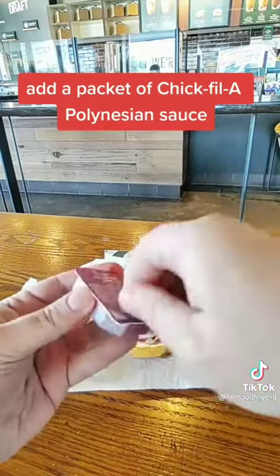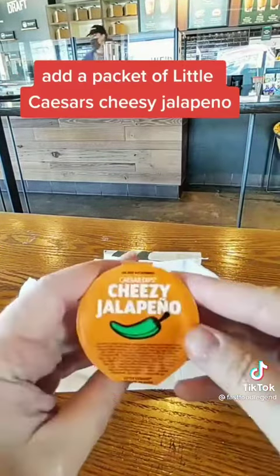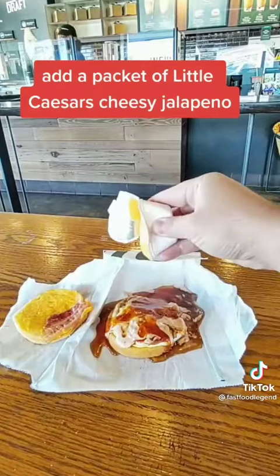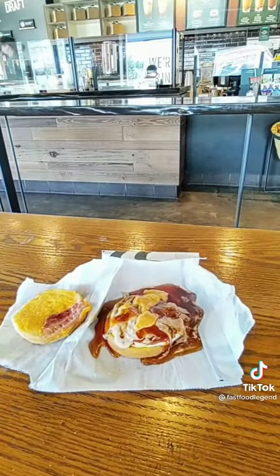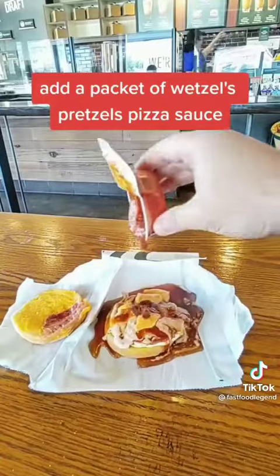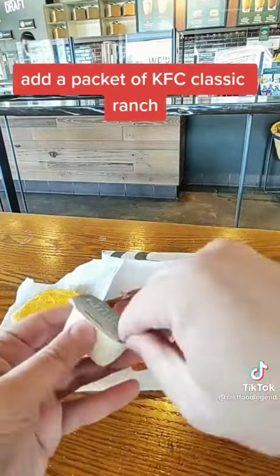Add a packet of Burger King Syrup. Add a packet of Chick-fil-A Polynesian Sauce. Add a packet of Little Caesars Cheesy Jalapeno. Add a packet of Wetzel's Pretzels Pizza Sauce. Add a packet of KFC Classic Ranch.